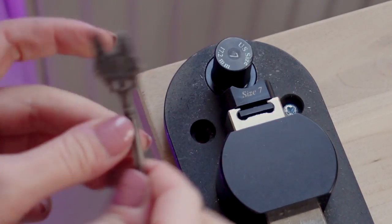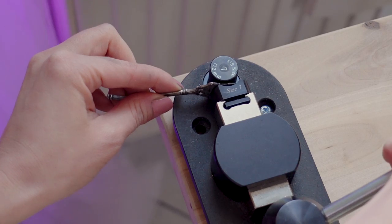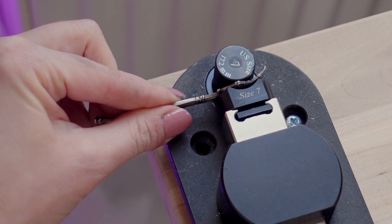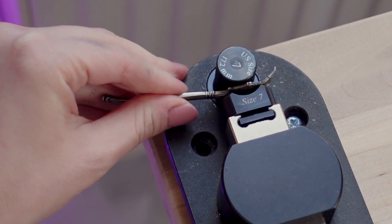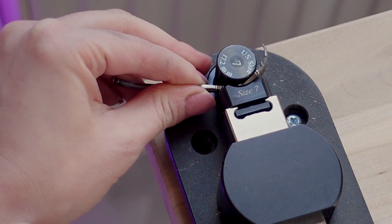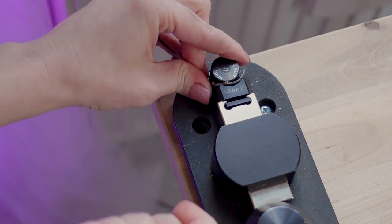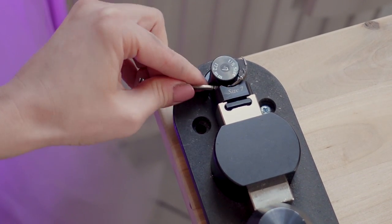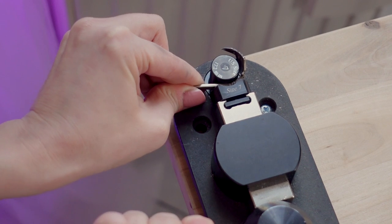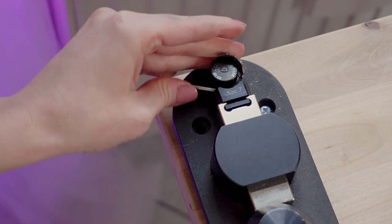Let's start from this side. It actually bends quite well so far — not a lot of force required. We're getting to the tricky part... is it gonna break? It didn't break! Success! Now I'm being very careful where and how I bend, making sure that it's even everywhere.